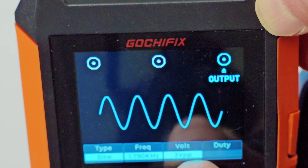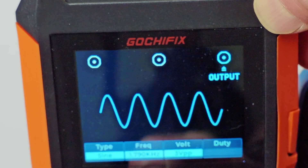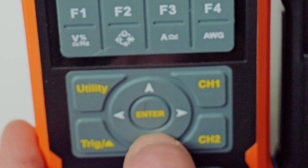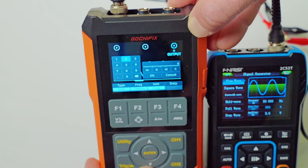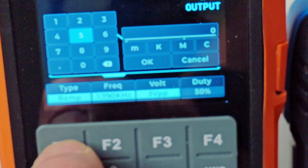You can change the voltage amplitude up and down for peak-to-peak voltage. You can change your frequency with a direct input via the directional key to change the frequency output on the sine wave. F1 changes your waveform type between sine, square, and ramp.